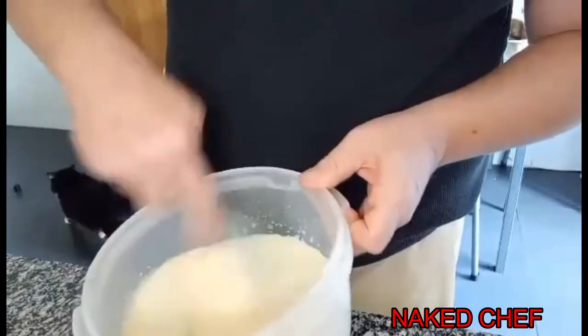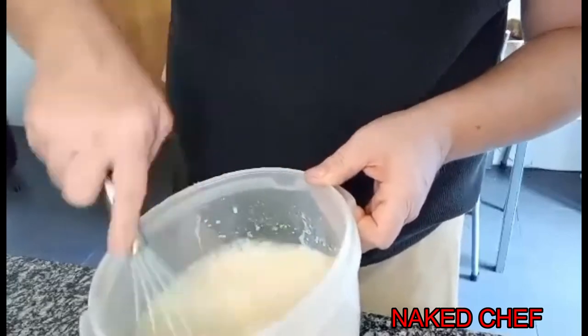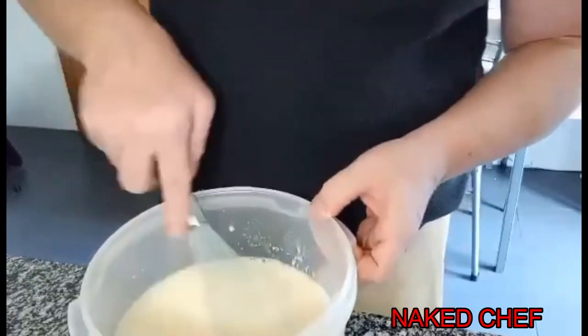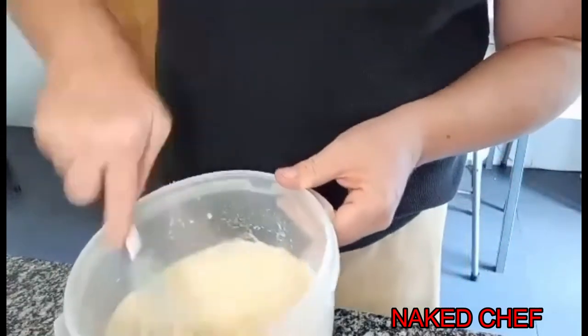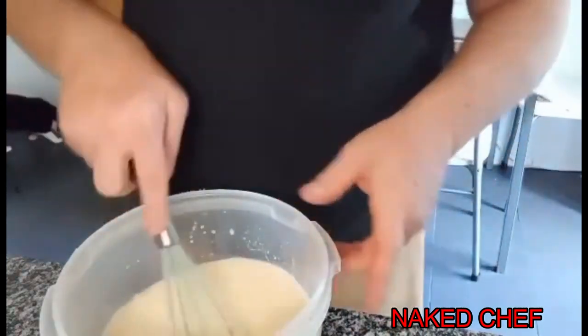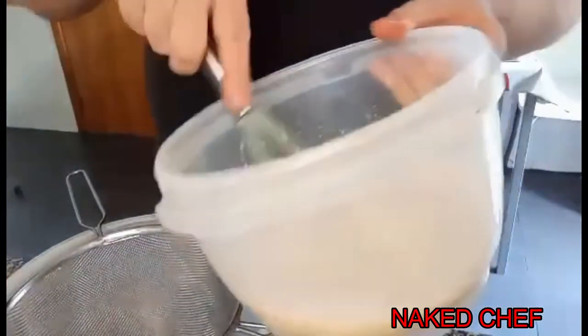I don't use white sugar — I always use sugar from the cane, which is light yellow or light brown. So we mix this together and then we strain it, to catch everything that doesn't need to be there, to get a pudding that's nice and smooth.